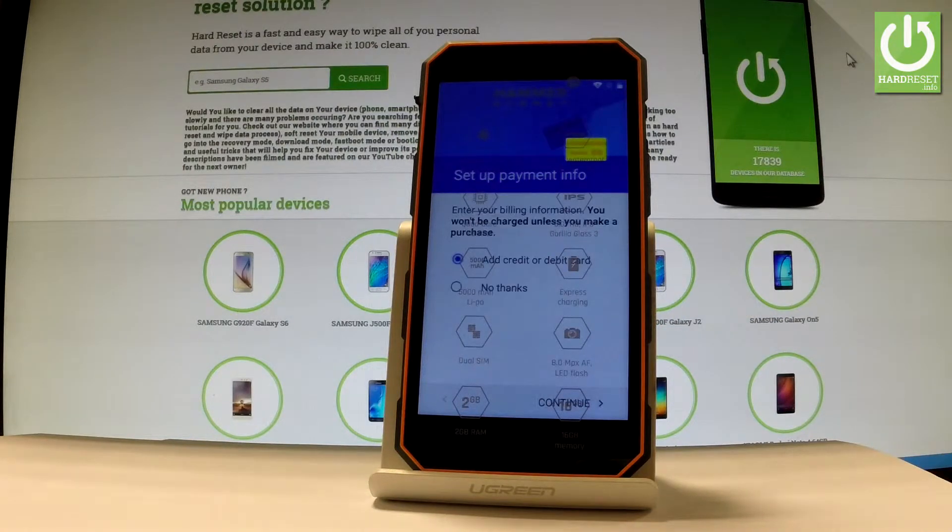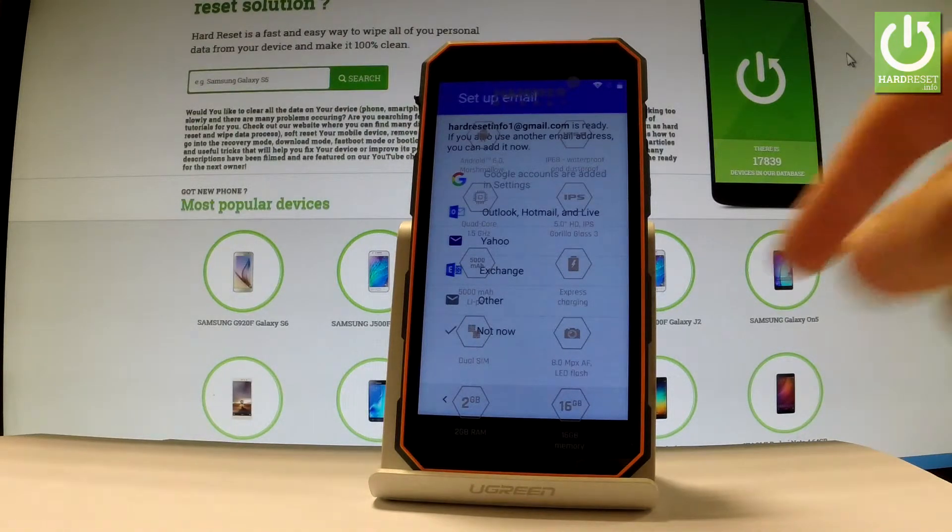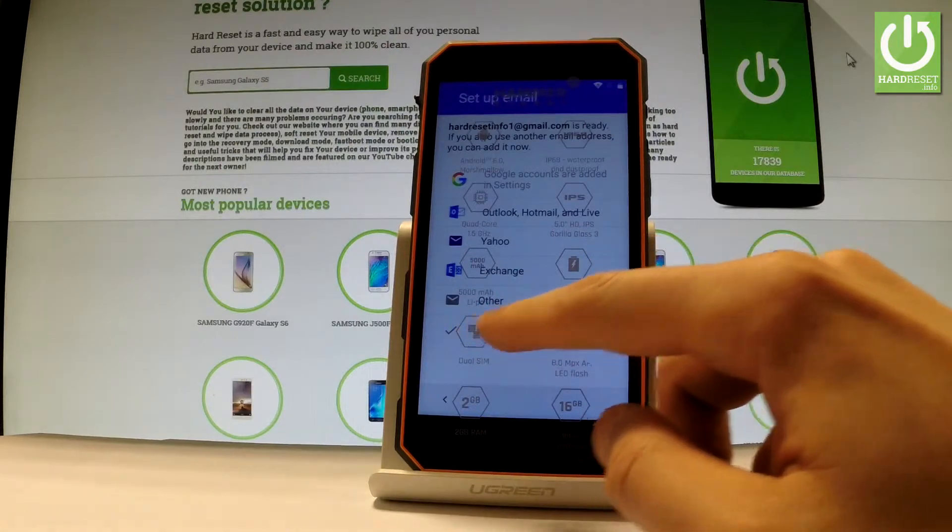The device is asking you to set up payment information. You don't have to do it — you can bypass this step by choosing 'No thanks' and tapping continue. You can also set up another email or just use your Gmail. Let me tap 'Not now' to skip adding another email.